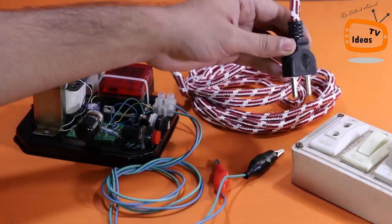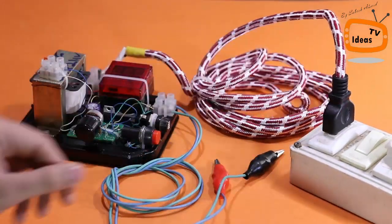Okay guys, our project is ready. Now I'm going to test it.